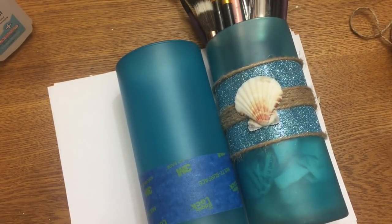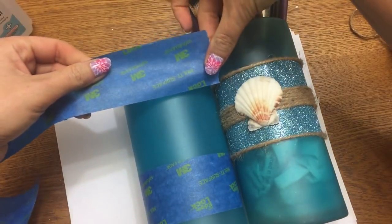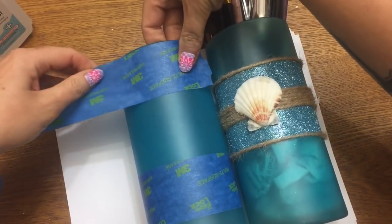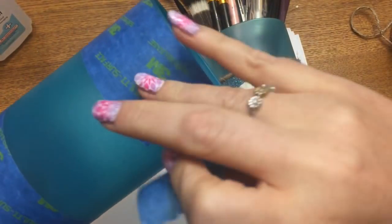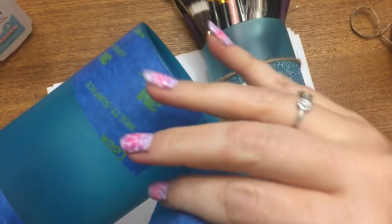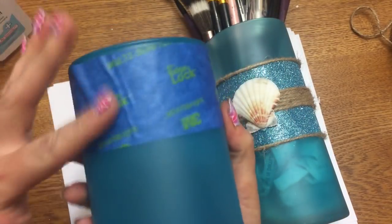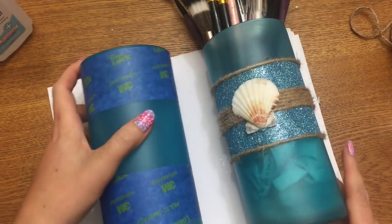I'm putting the tape around the top — it's a little crooked but it's okay. They don't have to be twins, just in the same family. It's going to my bathroom so if it's slightly crooked it doesn't really matter.